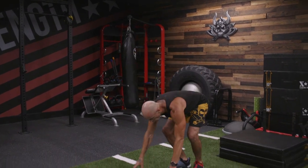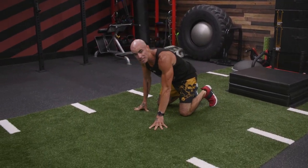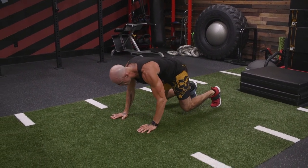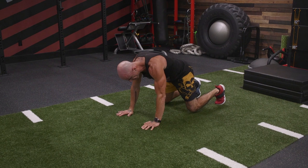Bear walk. This is going to be a slow version of a bear crawl. Your knees are going to stay slightly bent. Look at my spine — it's going to be parallel to the floor the entire time. It's like I'm in a tabletop position. My knees are almost touching the floor.